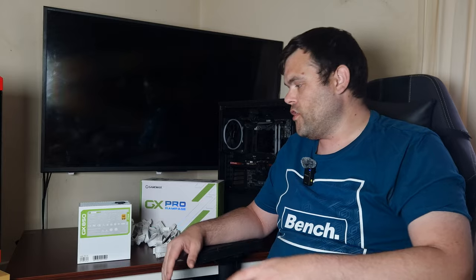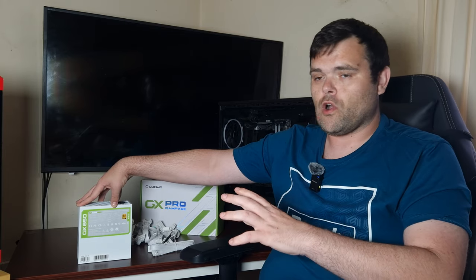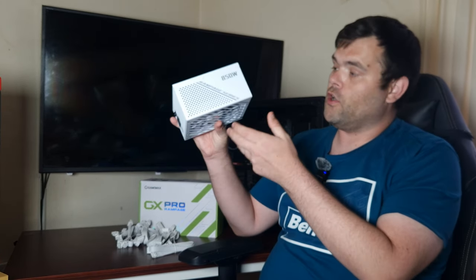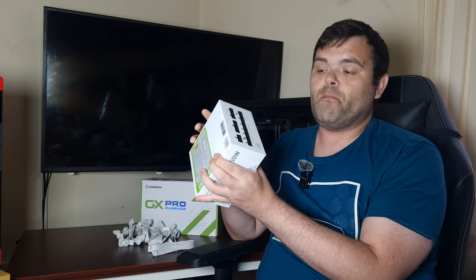If we were talking ten years ago, to get an 80 Plus Gold rating you would be spending £250 plus just for that certification. But we're not ten years ago. For £99 you get that peace of mind, the 600-watt cable included, and 80 Plus Gold. To get that type of certification they do put it through a lot of tests, and personally I think this looks gorgeous.